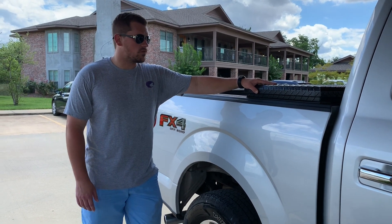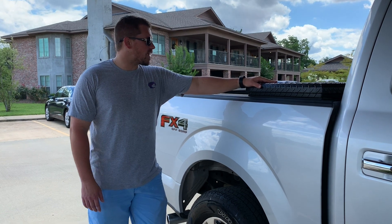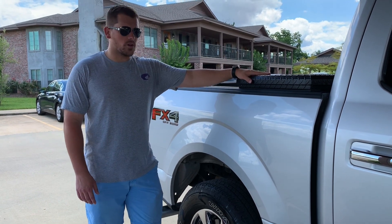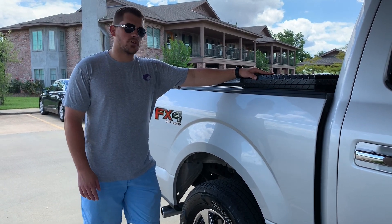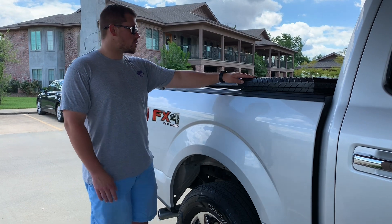This toolbox has been in the back of the truck for about a year now, sitting in the sun. The black hasn't faded, there's no chipping, no cracking. The only issue I've ever had with it was I loaded a four-wheeler on the back and the front grate rubbed the front of the box and marred it a little bit. But other than that, I haven't had any issues with this box.